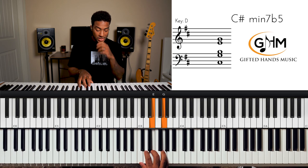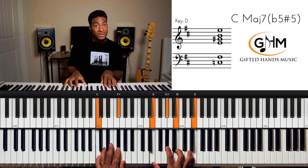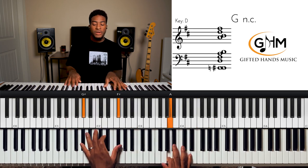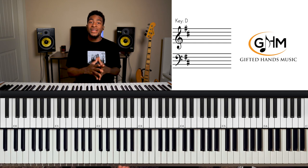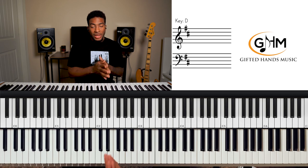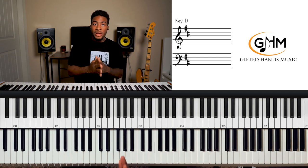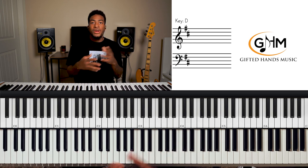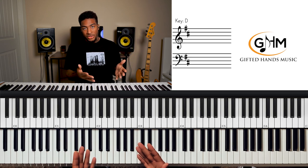We keep cycling through: two, five, one, four, seven, three, six, and around and around. There are many different ways you can play that cycle of fifths and change up the harmony. Getting comfortable with that progression in D major — starting simple — and bouncing from the two to the five to the one to the four to the seven to the three to the six will help you know all the chords that belong to the key of D major.